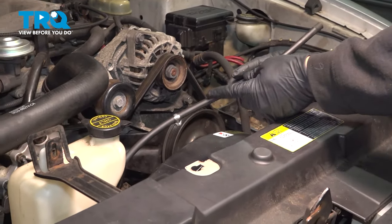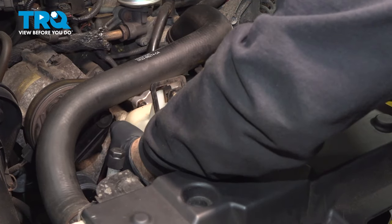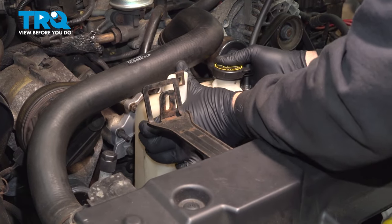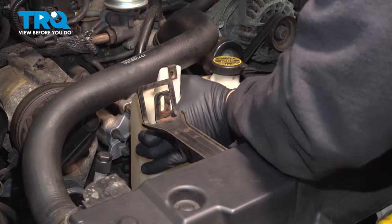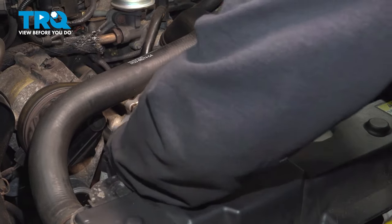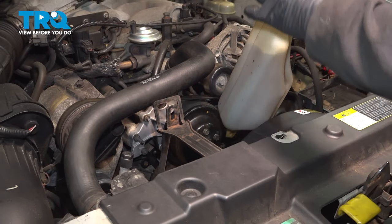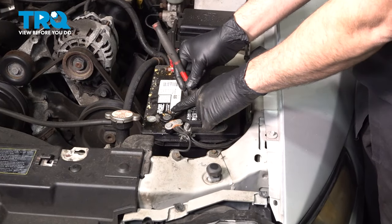Remove the expansion tank from the vehicle itself. Grab the tank and just gently lift it up out of the bracket down below, then set that aside.